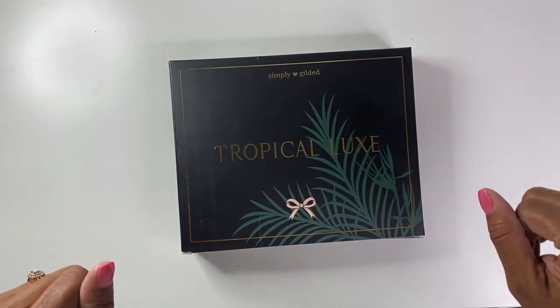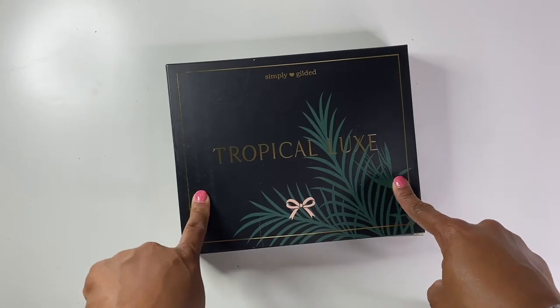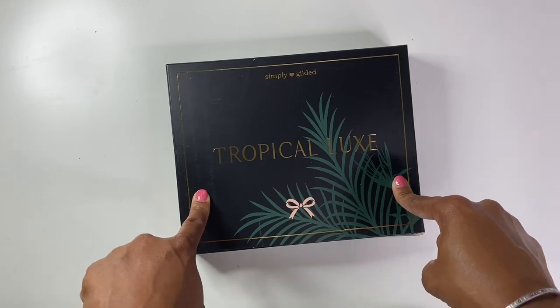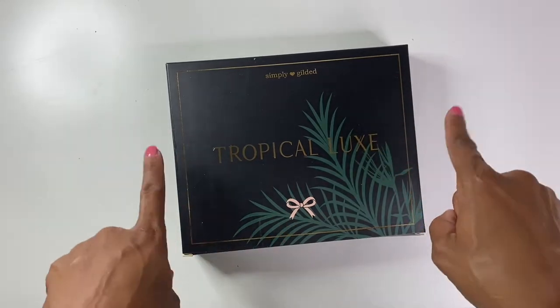Hello, hello, hello. It's Brandi Janae here. Thank you so much for tuning into my channel today. In today's video, I'm going to be unboxing the Simply Gilded Tropical Luxe subscription box. So if you're interested in seeing what's inside, please be sure to stay tuned.